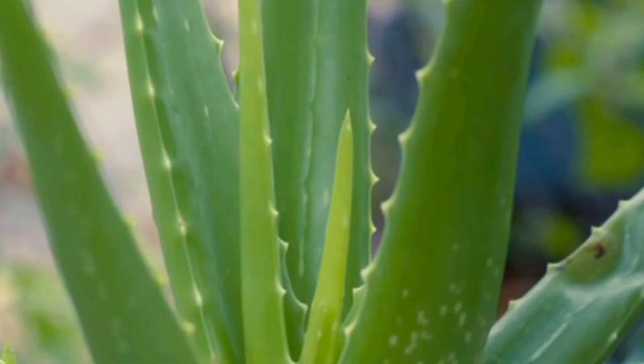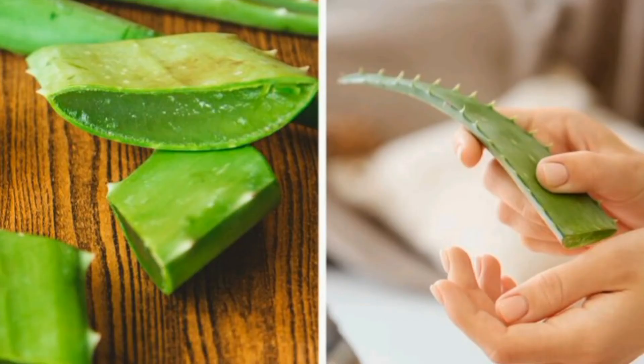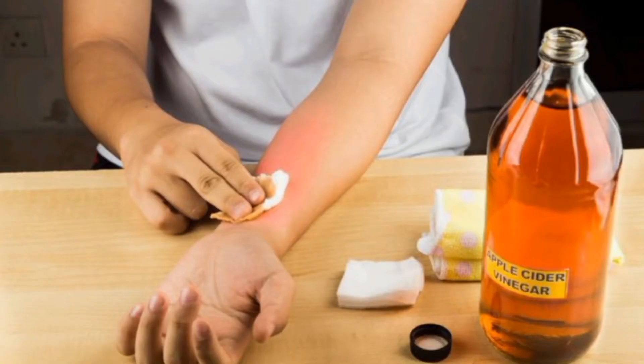Number four: you can get the gel of aloe vera and rub it gently upon that particular place. After that, you can apply a bandage on that particular place.